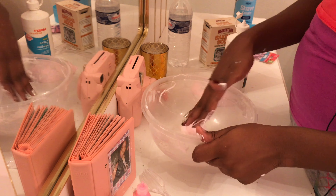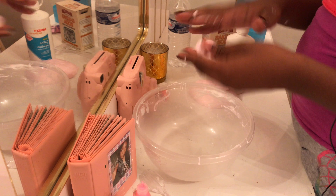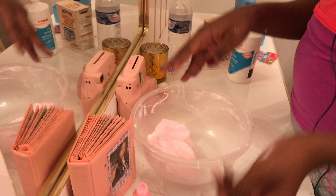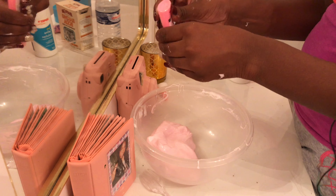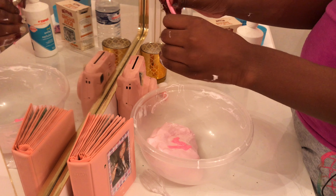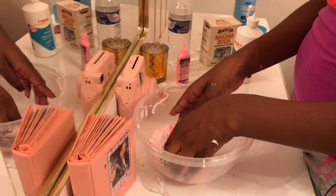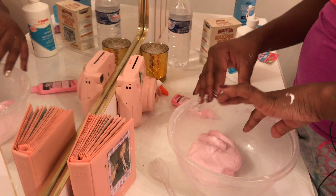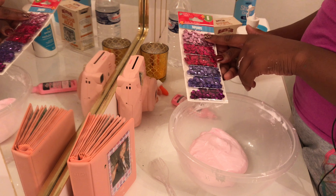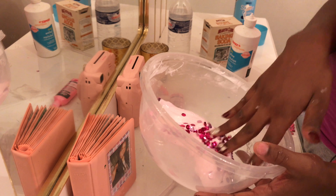I'm going to add a little bit more puff paint — just getting all the scraps out. I'm going to add my extras now. I'm getting all the leftover slime off my hand, and I'm adding this one and this one — I just put two packets in there.